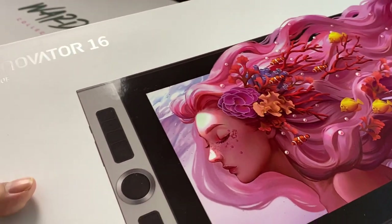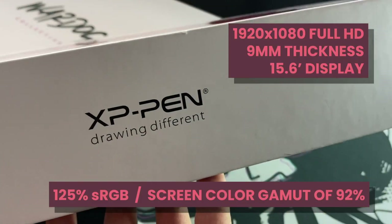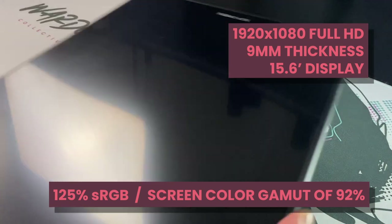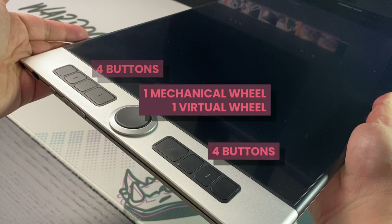This is a super thin 9-millimeter-thick 15.6-inch display with a resolution of 1920 by 1080, eight buttons in total, one mechanical wheel, and one virtual wheel.